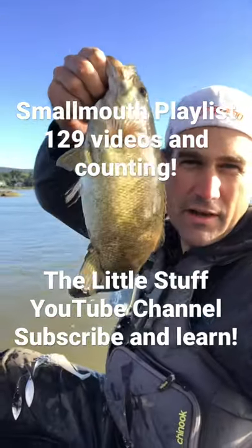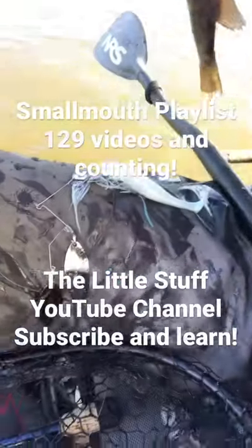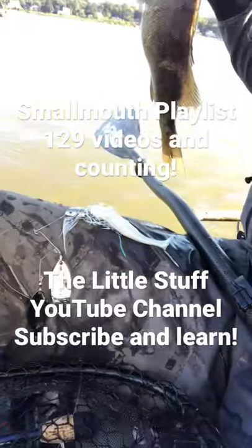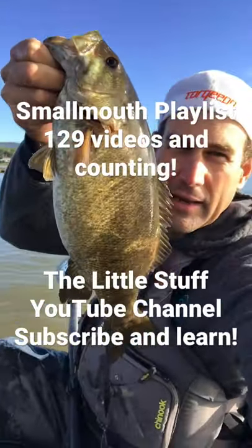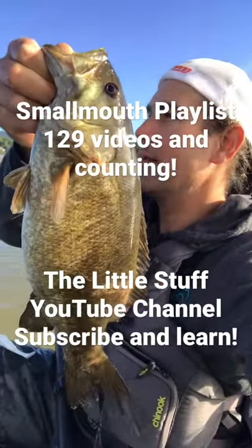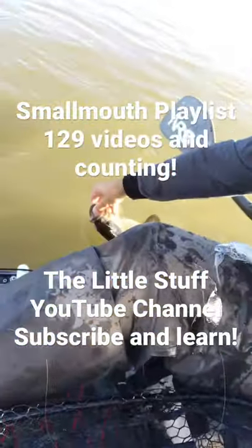Hey folks, river is up and they're smashing spinnerbaits. You can see what I'm throwing there — nice big profile, double willow. And this one smashed it on an eddy on one side of a grass bed. We'll go ahead and get him back in there. Thank you for playing.